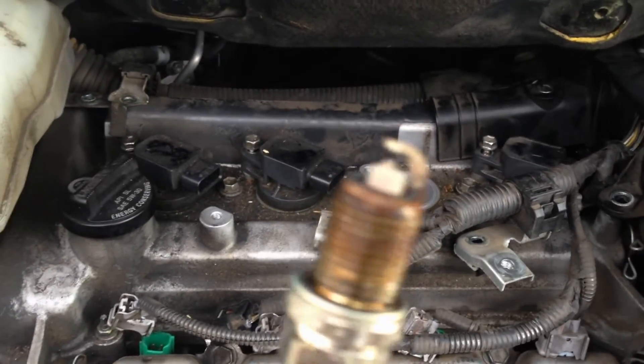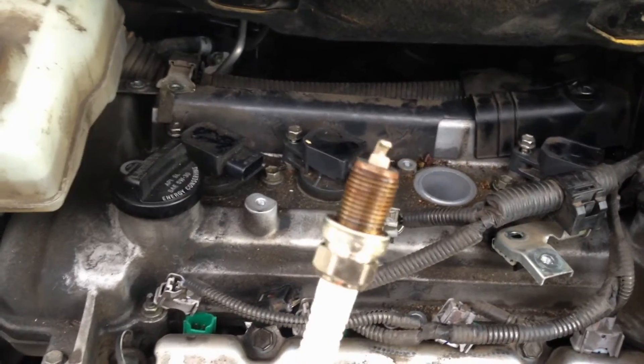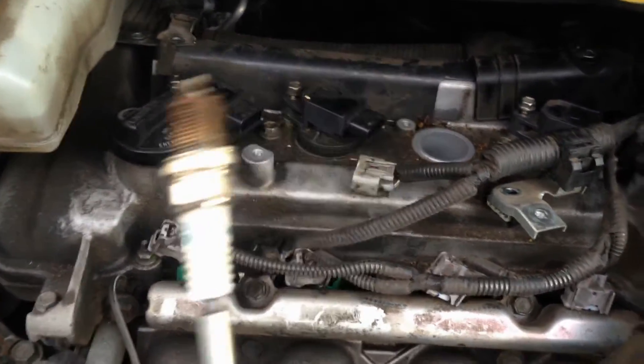You can see the old plugs on there. Let's try and get the focus — it's kind of hard, but yeah, that is pretty much done.